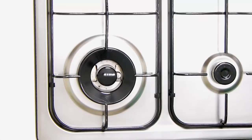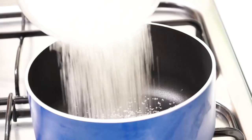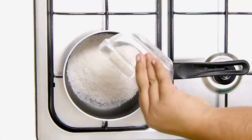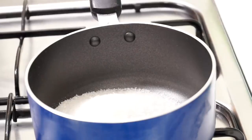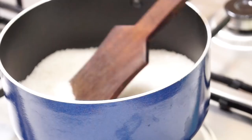We are going to start off by heating up a saucepan. To the saucepan we are going to add in 200 grams of sugar. We are going to continuously stir it, melt it, and caramelise it.